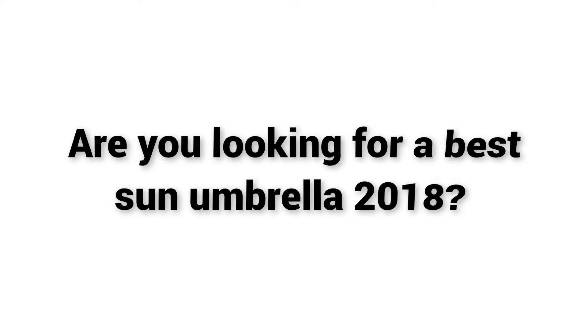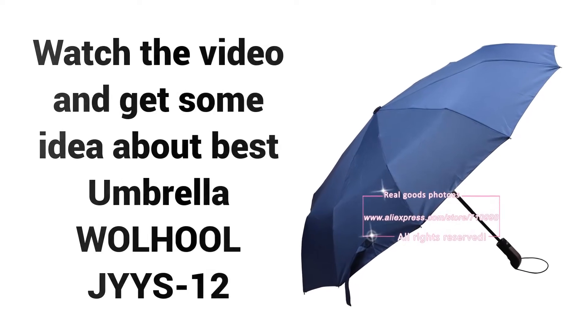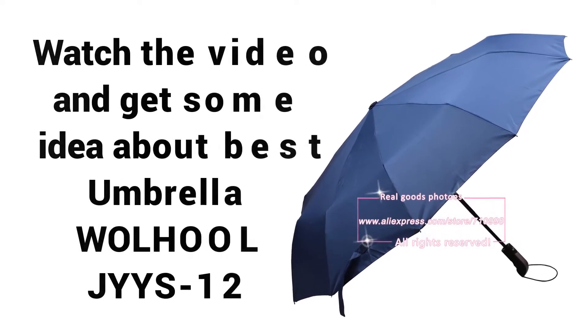Welcome to Best Buy. Are you looking for a Best Sun Umbrella 2018? Watch the video and get some idea about Best Umbrella Woolhool JYYS12.